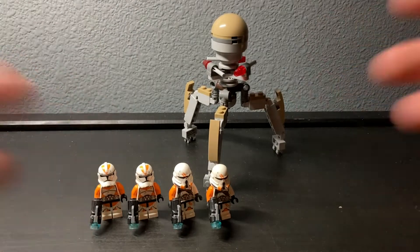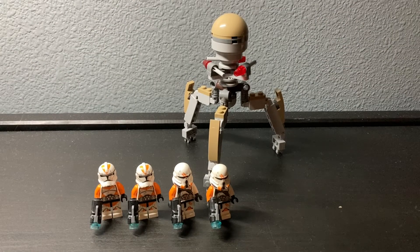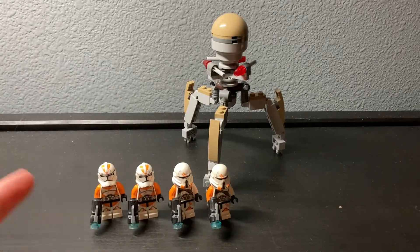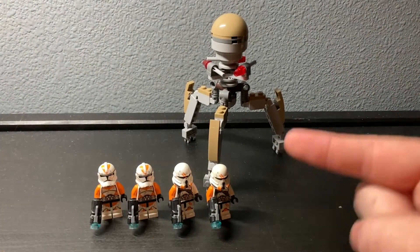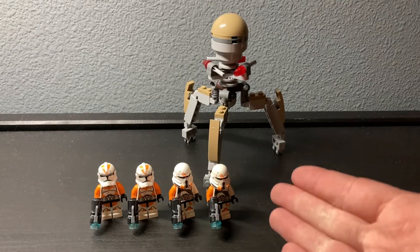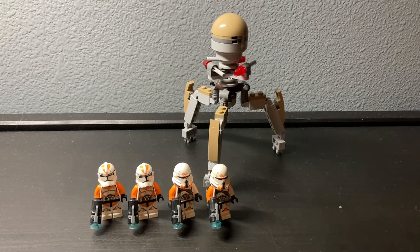Hello! Set review, another one. I am the Great Taco, and this is 75036 Utapau Troopers from the 2014 wave of Star Wars sets, or one of them at the very least.